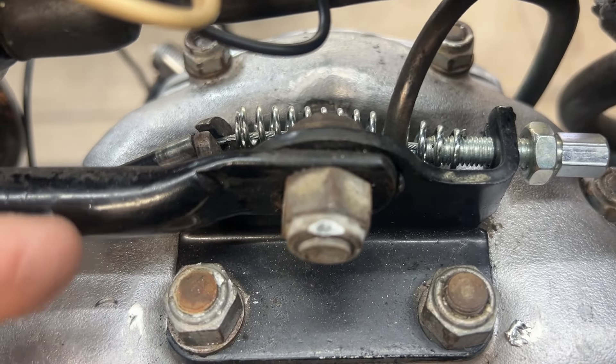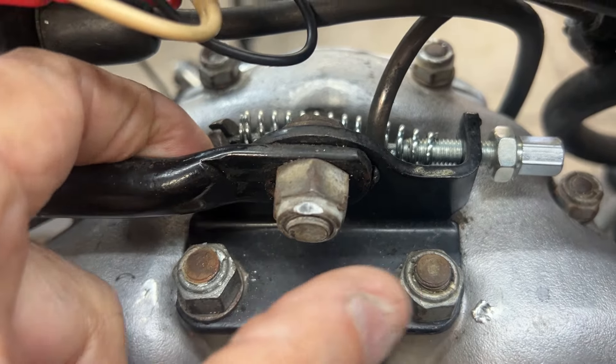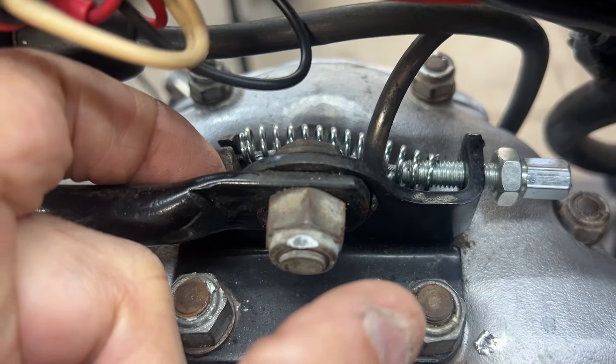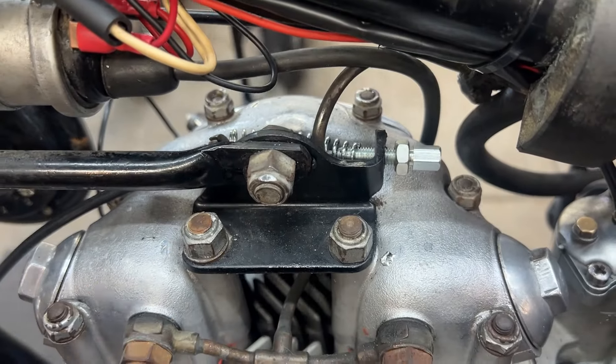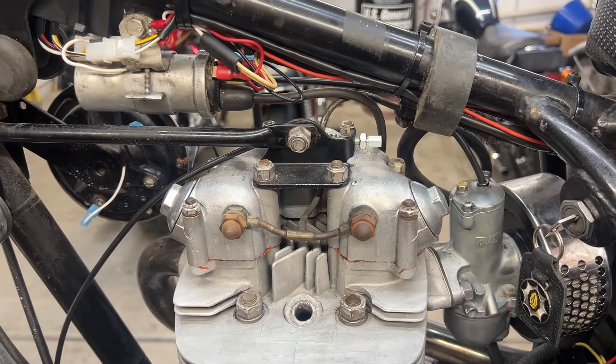I'm one-handed holding the camera, so this is in the way and I'm going to reroute it over here. I'll take it off now and then go to Kevin's and pick this up later.